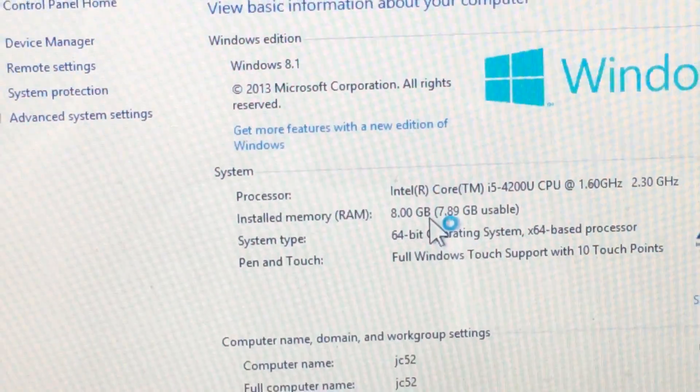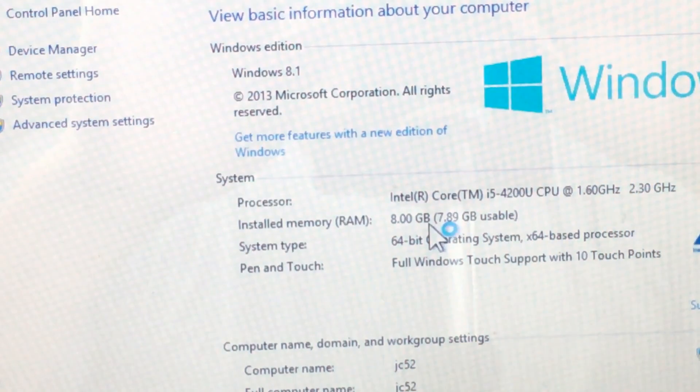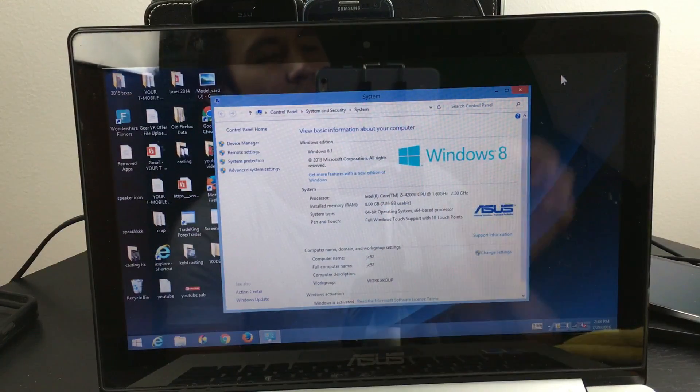I'm powering it up now to confirm it shows eight gigs. You can see it was six gigs before and now it is eight gigs. Everything's up and running and my computer is definitely a lot smoother — I'm video editing so I'm quite happy. That's pretty much it, thanks for watching!